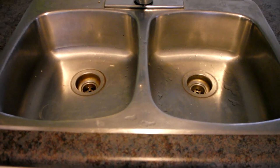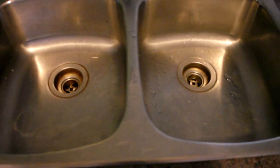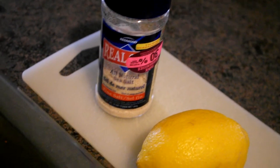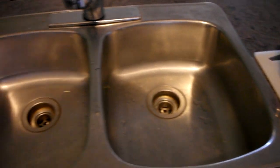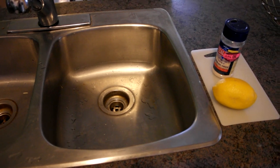Hey everyone, this is just going to be a short video on how to scrub and clean your stainless steel sink with two simple natural household ingredients: a fresh lemon and all natural sea salt. You can also use normal table salt, but I prefer using the sea salt — I prefer the results. This video is probably going to last less than two minutes.